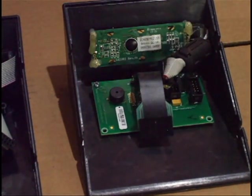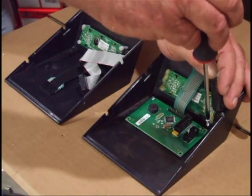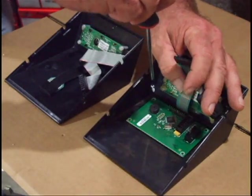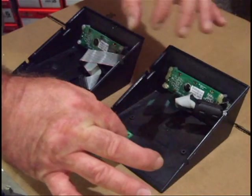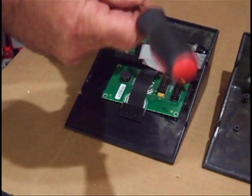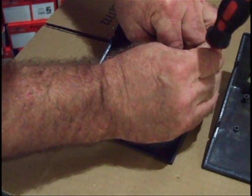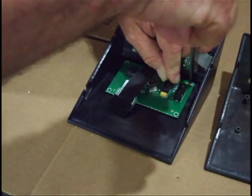Now I'm going to remove the control panel and put the screws into the new panel that I'm moving the board over to. Try not to screw them too tight — just snug them up.